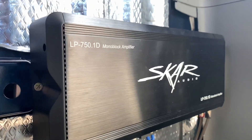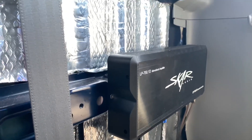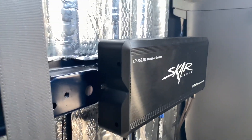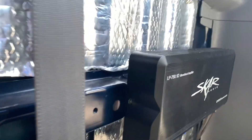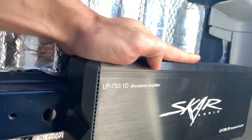Powering that, I have here a SCAR Audio 750.1. Since the sub is 2 ohms, it's actually running 600 watts. And I would say this is one of the most hitting 600 watt systems I've ever heard. Look how tiny this thing is — it's not even the size of a shoe box. Just running some 4 gauge wire up front and everything like that.